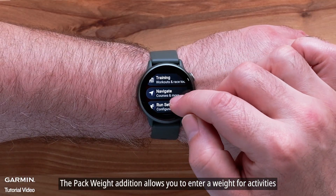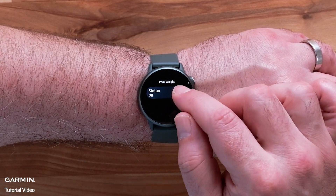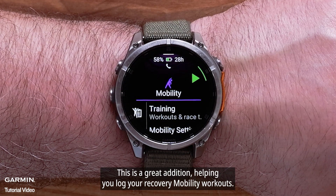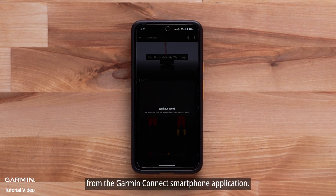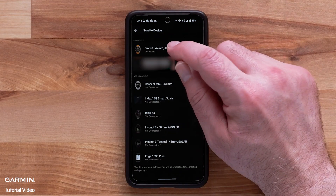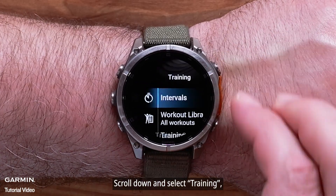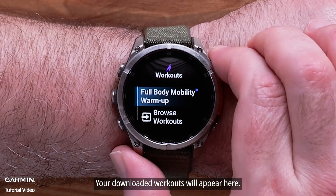The pack weight addition also allows you to enter a weight for activities such as running, hiking, and walking. Your watch can now record mobility activities, a great addition helping you log your recovery mobility workouts. You can download configured mobility workouts from the Garmin Connect smartphone application. To start these workouts, open the Mobility activity, scroll down and select Training, followed by Workout Library. Your downloaded workouts will appear there.